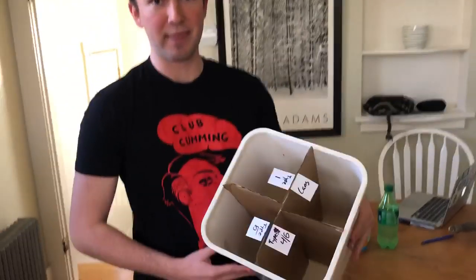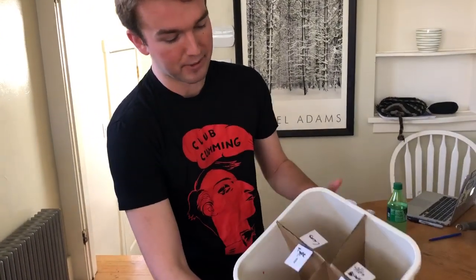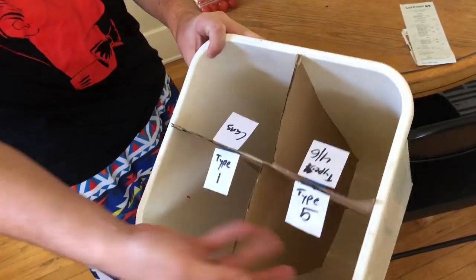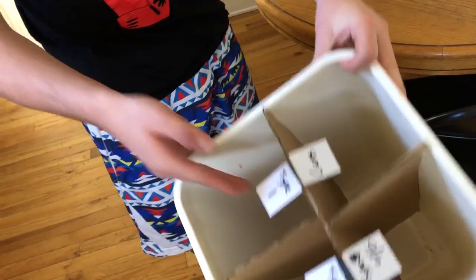How's it going? So this right here is a little invention, a DIY plastic separator for your home. If you look right here, it's just a couple pieces of cardboard all cut to separate type 5, types 4 and 6, your cans and your type 1.